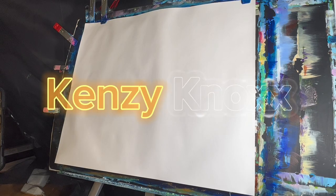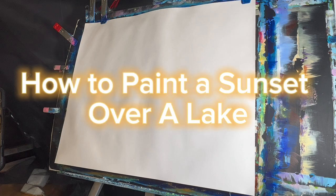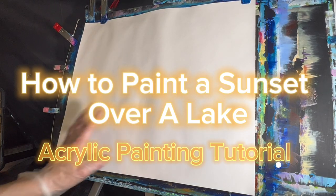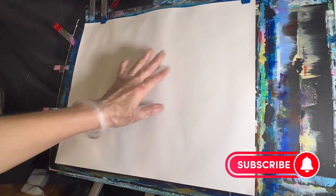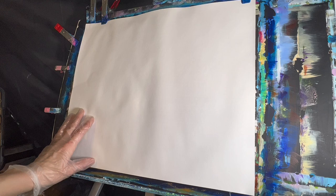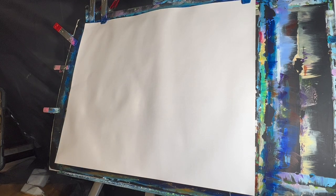Hi everybody, it's Kenzie Knox and welcome to my YouTube channel. Today we're working on a beautiful sunset landscape slash pond painting. We're going to have some trees over here with the sun peeking through, water with some reflections, brilliant clouds, and sunset colors. We'll be working on clouds, trees, reflections and sunset colors — a lot today. I'm super excited, so let's just go ahead and get started.